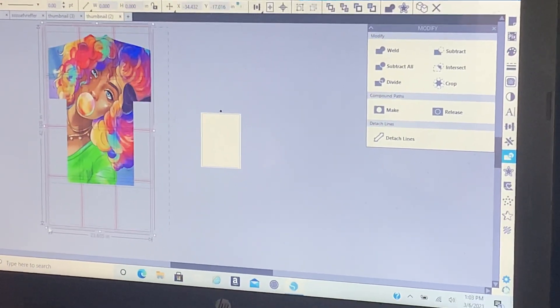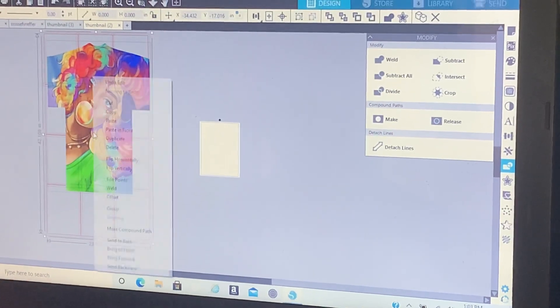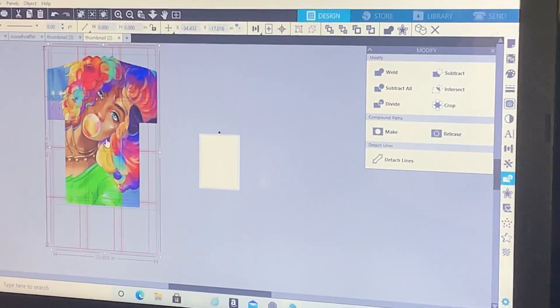Highlight the whole thing, make a copy — duplicate it — and then slide it over.